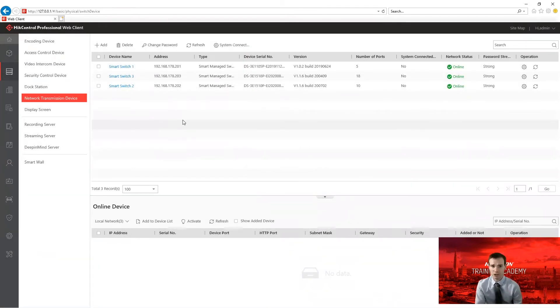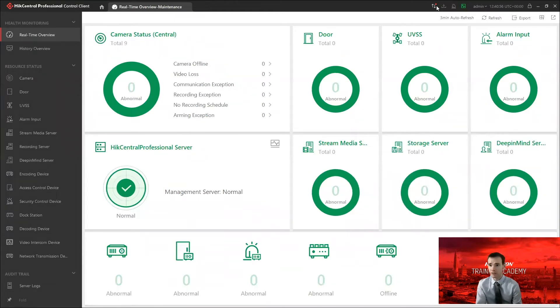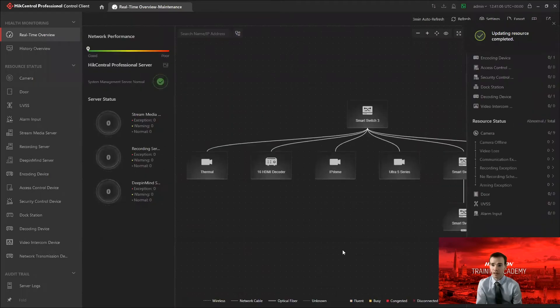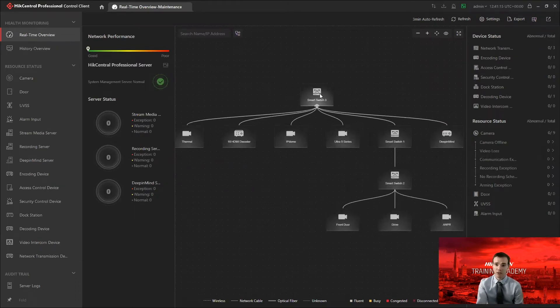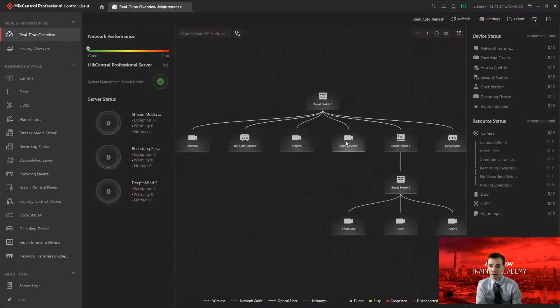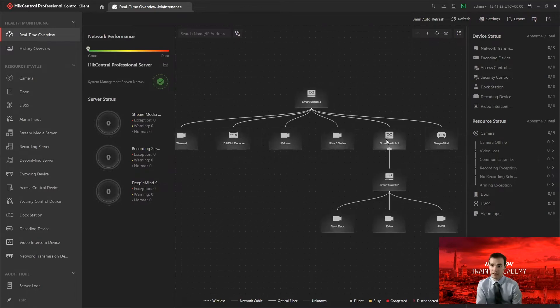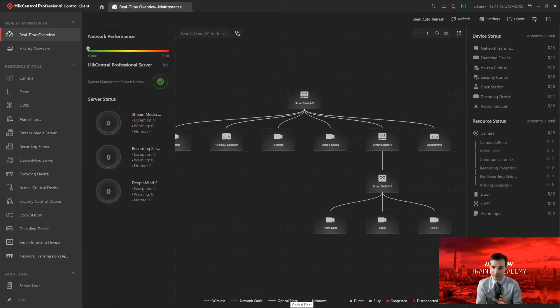I've now added these into HikeCentral — that's all there is to it. Going back to the control client and health monitoring, I can see a red dot telling me there's new information from the server. After resynchronizing, look at the health monitor now — it's automatically built the topology for me. I haven't had to tell it what's connected to which port. My three smart managed switches are shown, and you can see camera icons for cameras, decoder icons for decoders, and distinct icons for the smart switches. The links also show whether they're busy, congested, or disconnected.